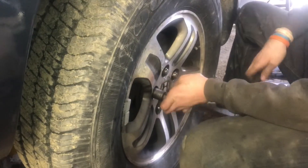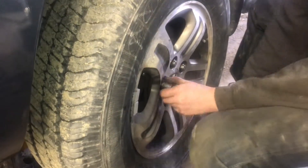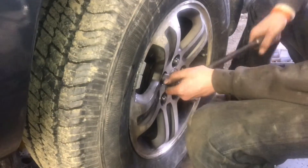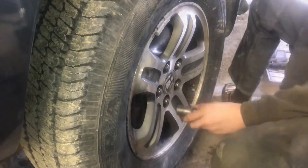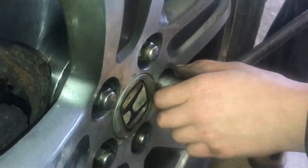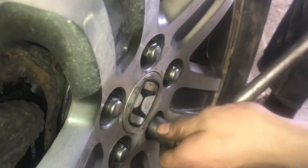We'll tighten these as much as we can while it's in the air with the breaker bar and the star pattern. That star pattern is very important so the wheel seats on evenly and it won't go on cockeyed.